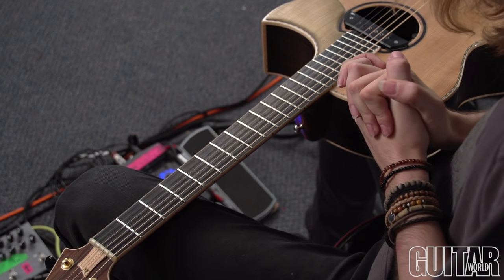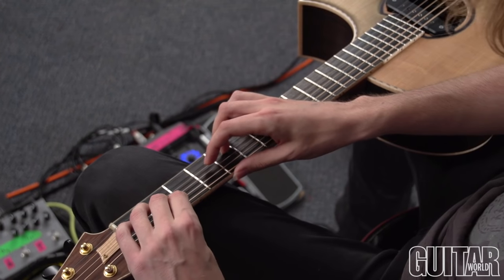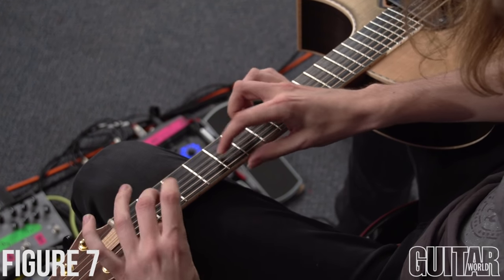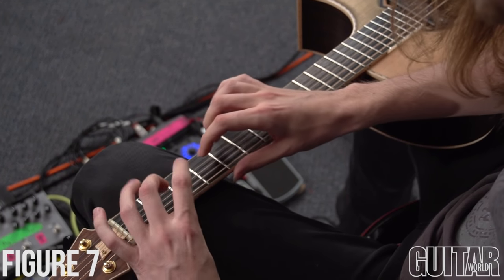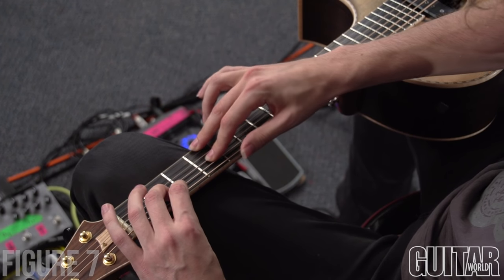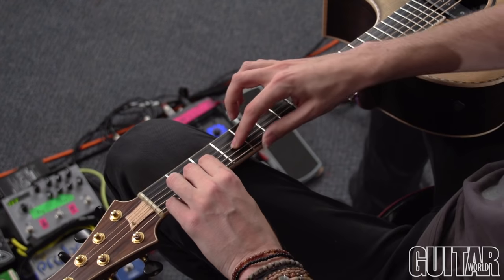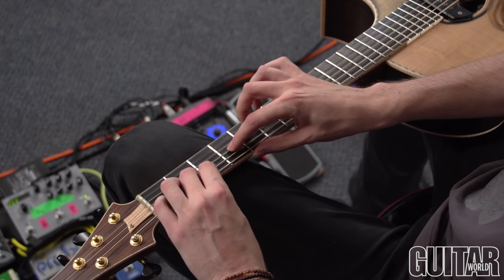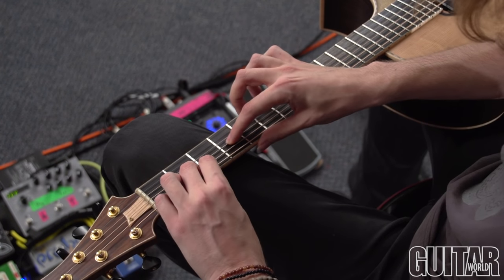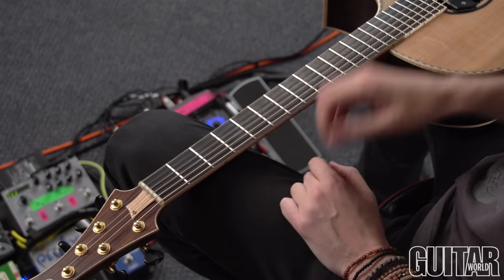I'm going to show you a little musical exercise combining all of these techniques that hopefully you'll be able to learn, play, and enjoy. I start by hammering this sort of E minor 11 style shape, but I'm also picking the G string to begin — hammering the second fret notes with the left hand, picking the G string at the same time as that first note, and then tapping that F sharp. Then the left hand is coming over to help with the melody — you don't just have to play bass and melody in the two different hands, you can combine.